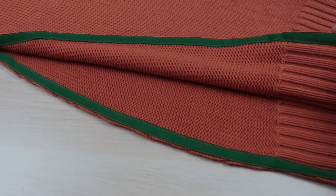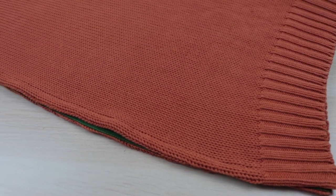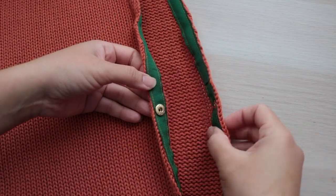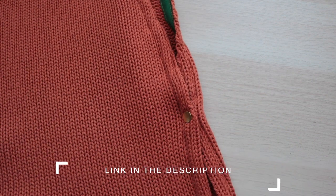And there you have it. I was going for a clean look so I didn't add ties to my vest — instead I went with heavy duty snaps. I won't go into how I installed them but the kit I used comes with instructions on how to do so.